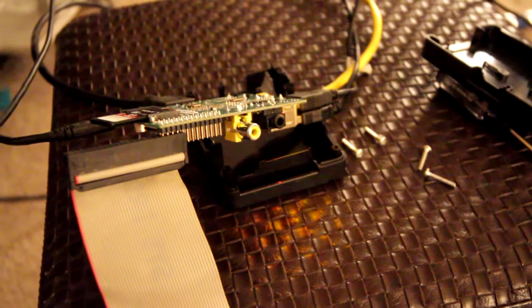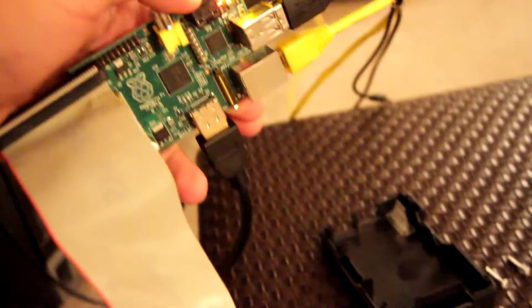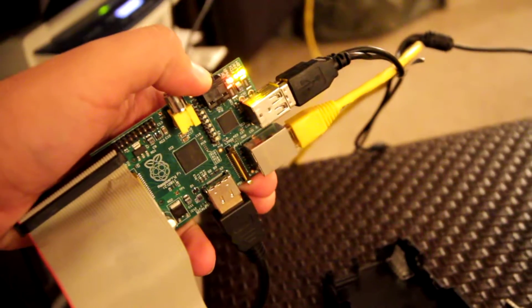Hi, my name is Andrew Koenig, KE5GDB, and this is a Raspberry Pi demonstration. Today we'll be transmitting SSTV images with the Pi.